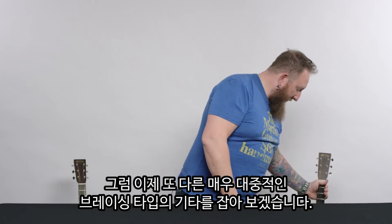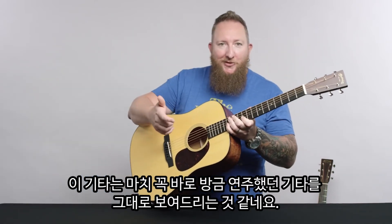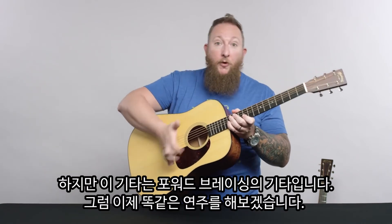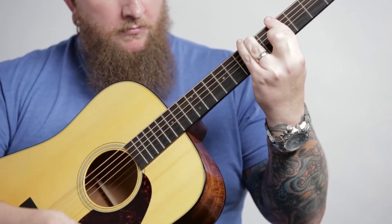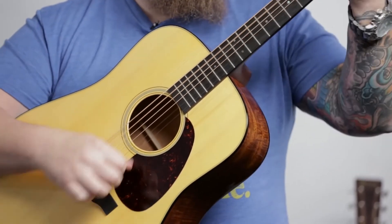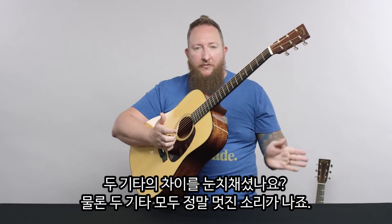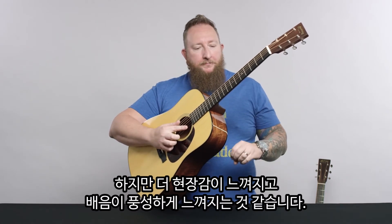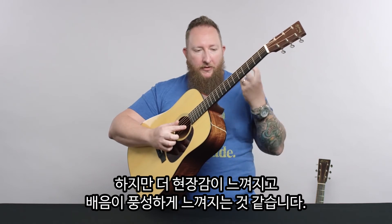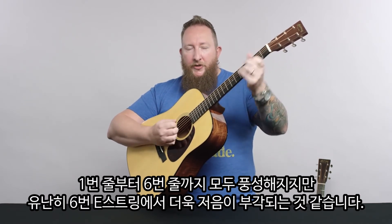Before I say anything about it, let me grab one of our other most common. This looks like I just pulled the same guitar — again, mahogany back and sides, spruce top — but this has forward shifted bracing. I'll play the exact same thing. Right off the bat, what you may notice between those two guitars: they both sound fantastic. The forward shifting is going to give you a little bit more of a boomy bass sound. It definitely makes that harmonic and that tonality a little bit more present over the entire range of strings, but especially on that low E string you'll definitely hear that boom.